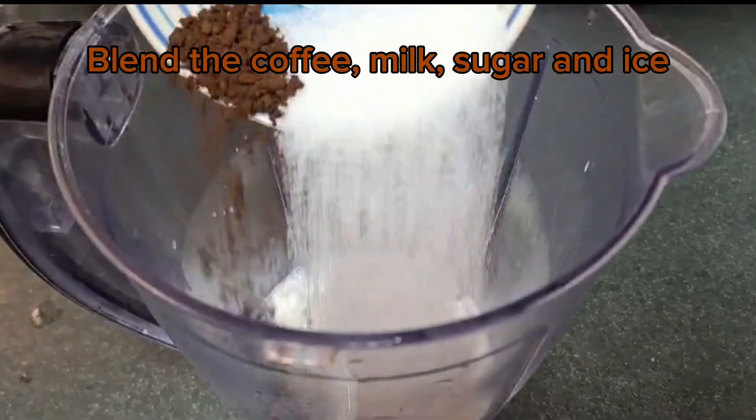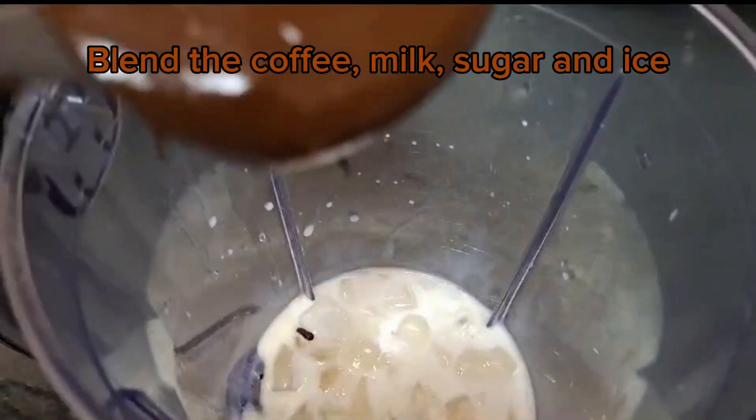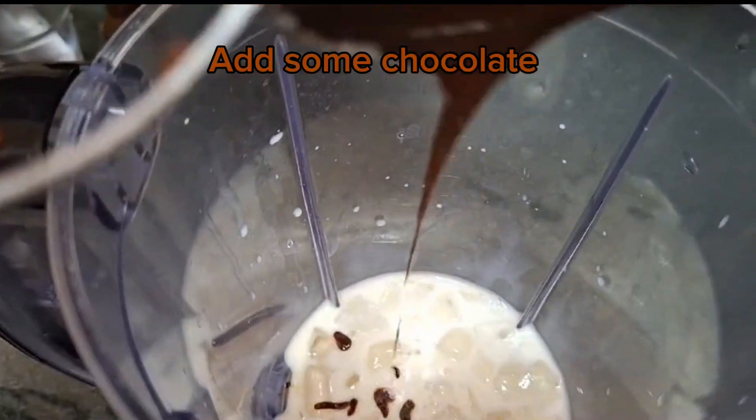Blend the coffee, milk, sugar, and ice. Add some chocolate.